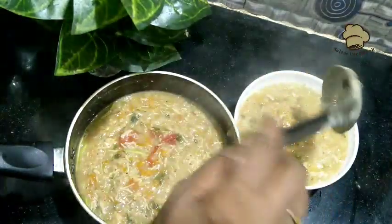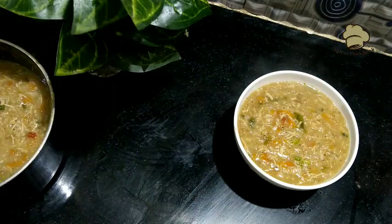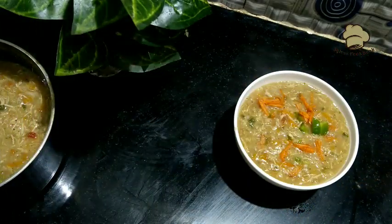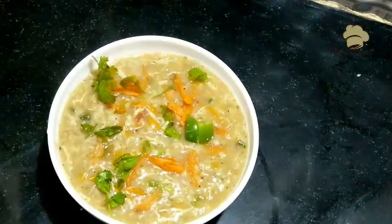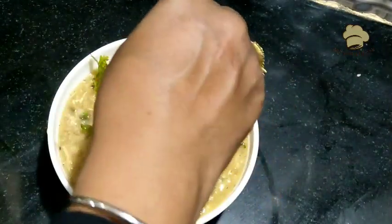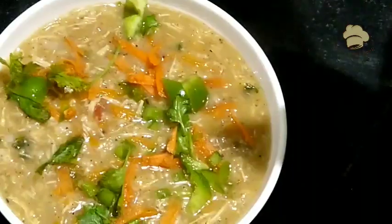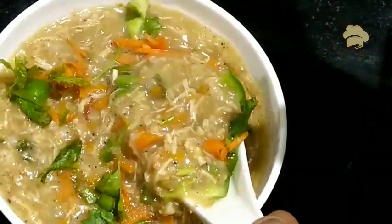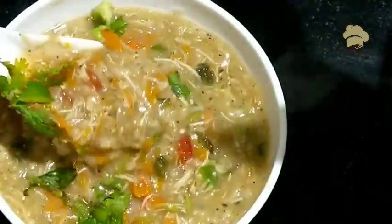Please like, subscribe, and check the video notifications. Let's make a good taste of this dish. See you in the next video.